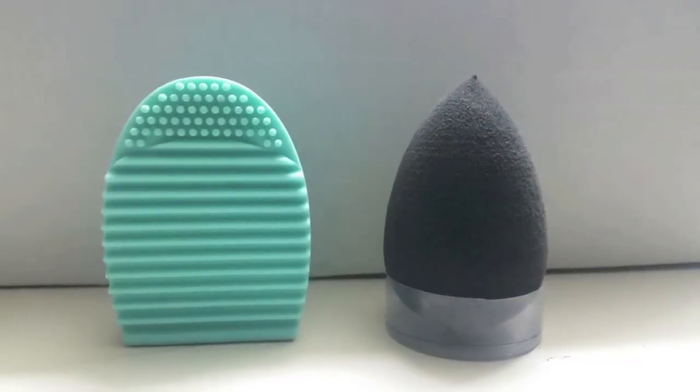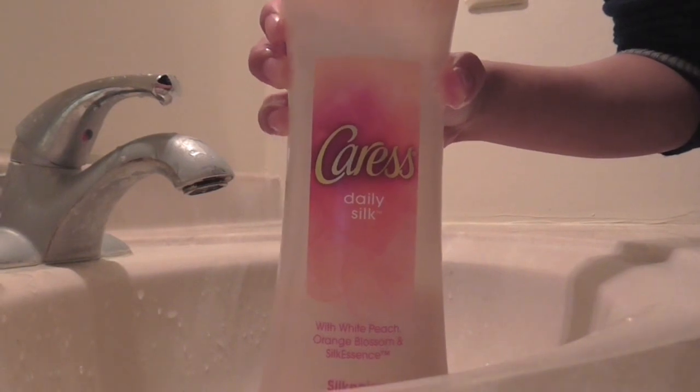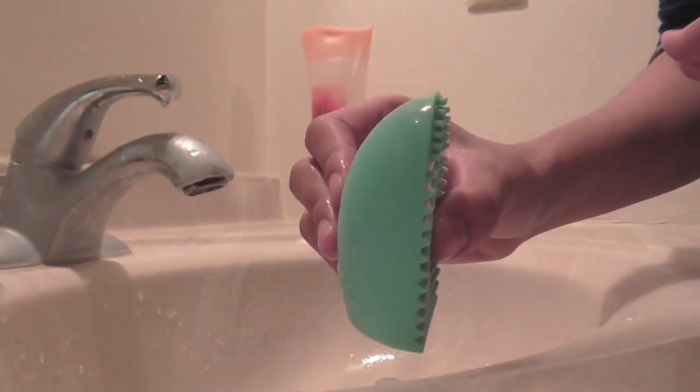Hey everyone, I'm going to show you how I clean my makeup tools. Normally I use Caress body wash and a brush egg. You can find a brush egg anywhere — I got mine from Forever 21 for about $3, but you can find them on Amazon too.